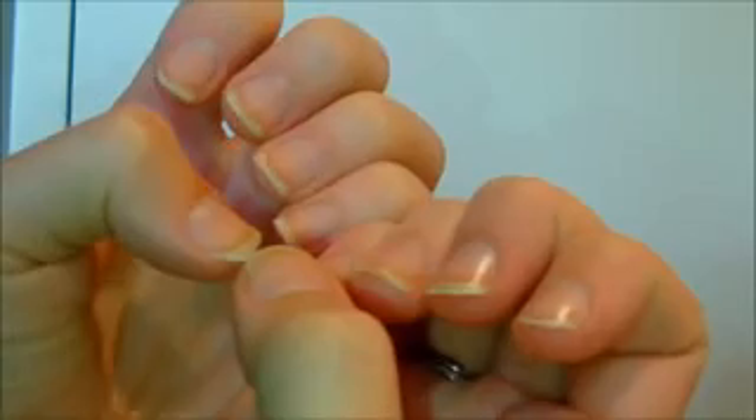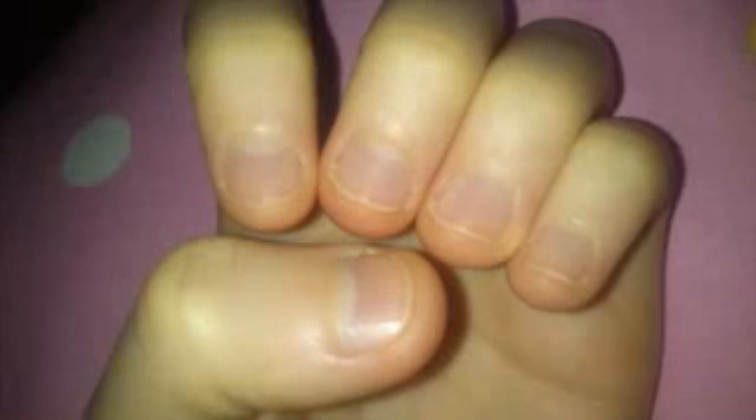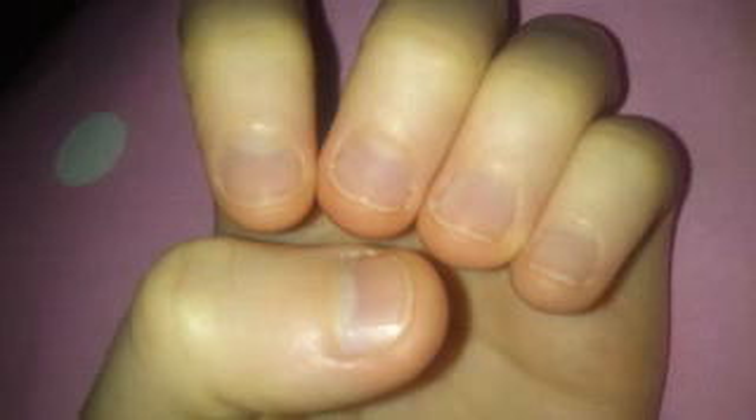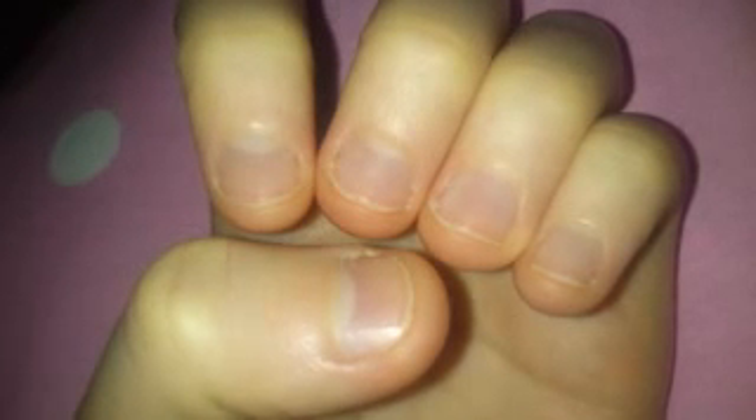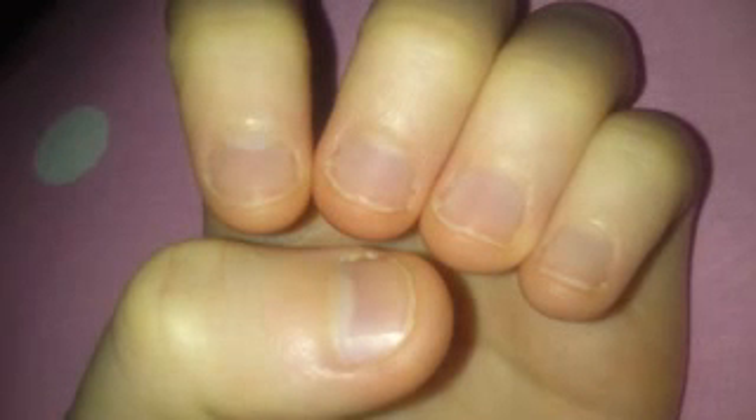It all started when I was in my room and I took a picture of my nails really randomly, and here is the picture. This is the picture that showed up on my screen and I just couldn't believe it. It was like a realisation for me after all these years — I couldn't believe that I was walking around with these nails and something had to change.